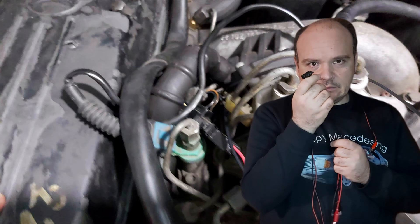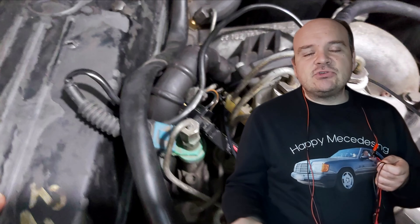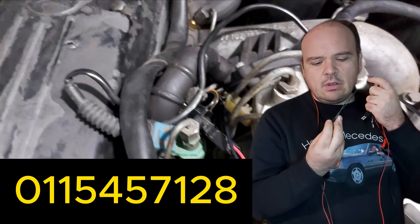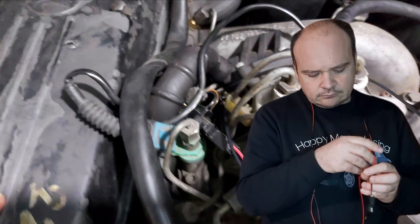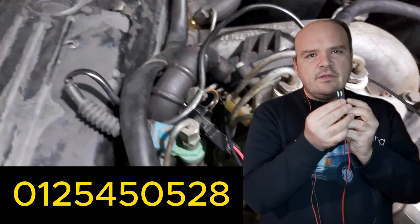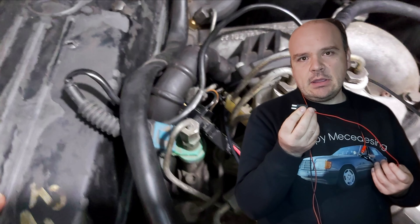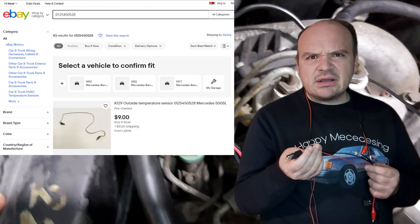If you don't know where to find it, this is the connector of your EHA. You can find it at a junkyard, or someone can sell you this one. I'm going to leave you the part number of this connector so you can order it online on eBay. You will also need this second connector — I'll put the number for this one too. It is specifically from the outside temperature sensor on the R107/129, and you can find it cheap on eBay for around nine dollars.